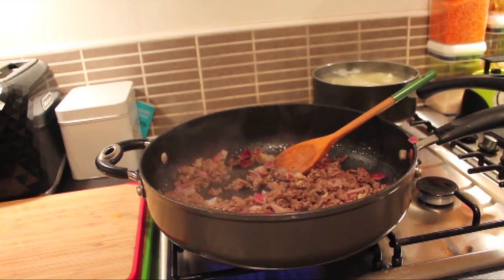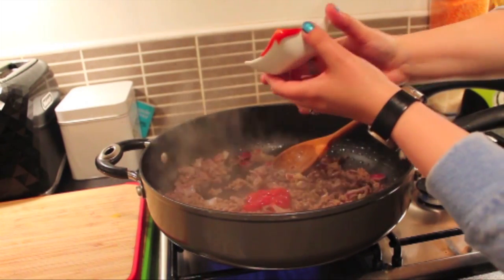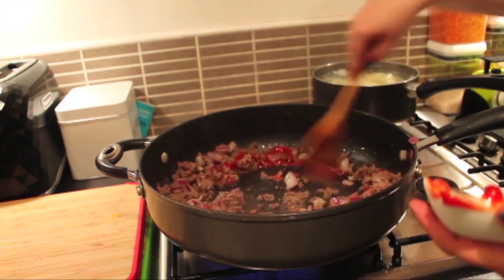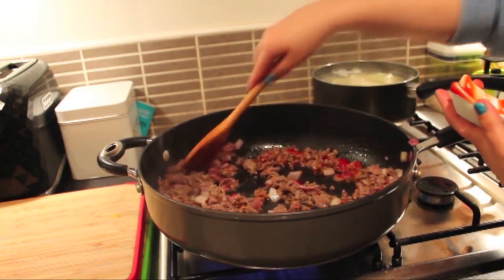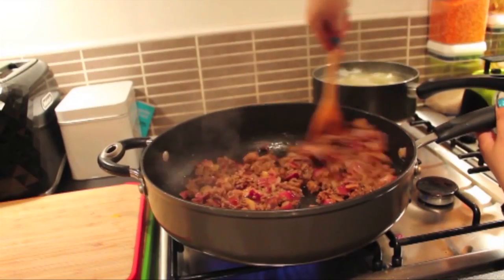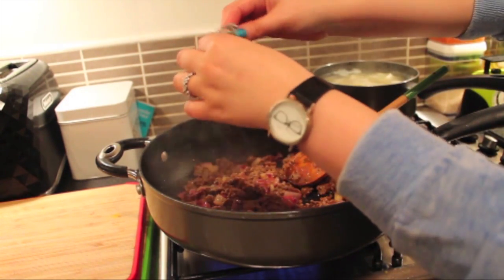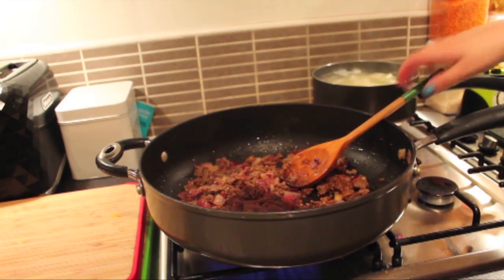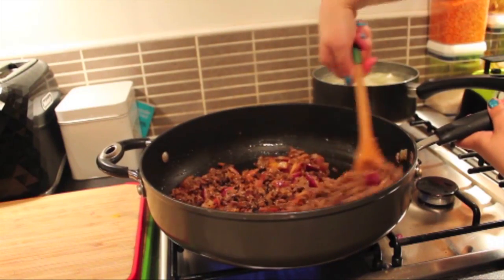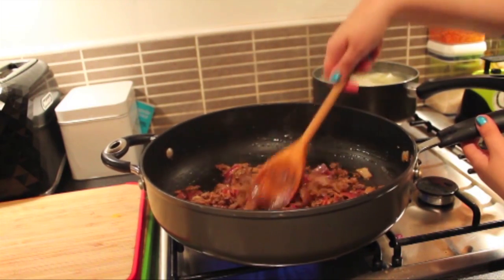I'm just going to add in the ketchup at this point and allow that to sauté for about a minute or so, just to incorporate it. Now that the ketchup has been incorporated into the meat, I'm going to add in the oxo cube. And if you can't get these, that's no problem at all — just add in a little bit of beef stock. But if you do have an oxo cube, this is the point where you would stir it in. I'm going to sauté this for a minute or so just to incorporate the oxo cube.